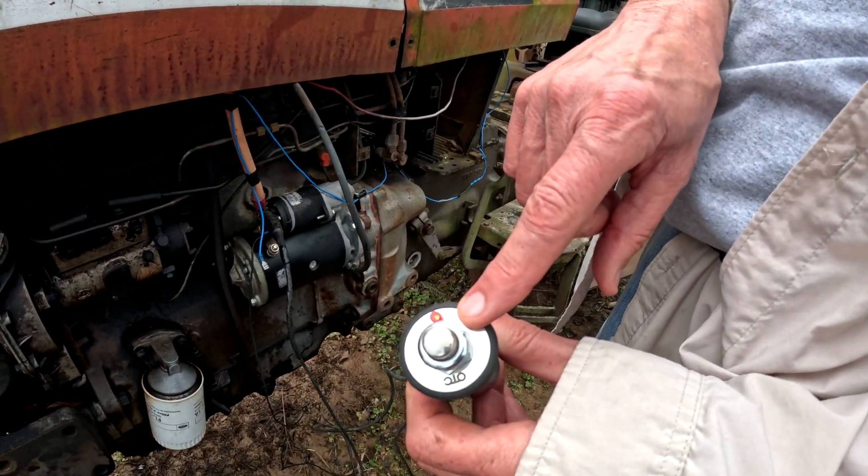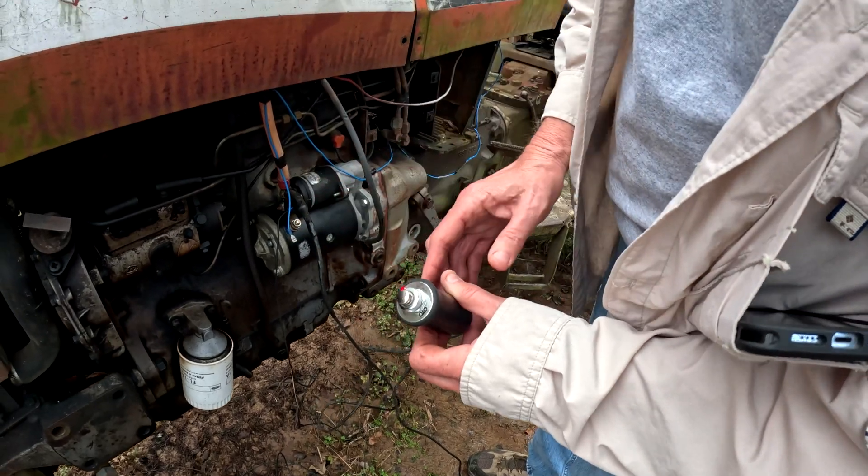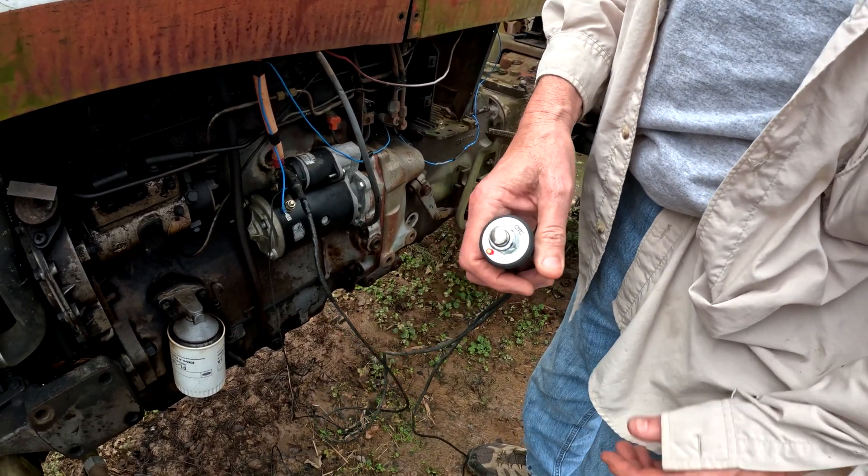All right, the OTC comes with the light. I was going to the wrong side. This is to the battery. So now it should crank over when I push the button. Okay, very good.